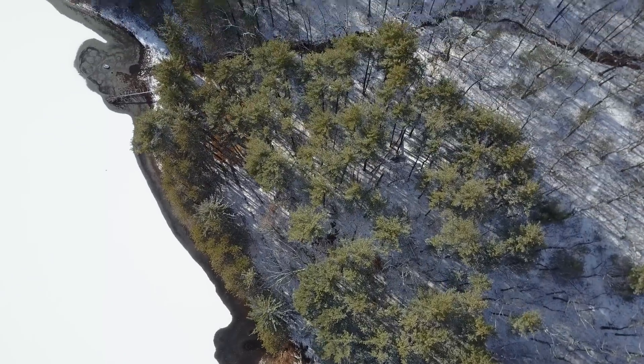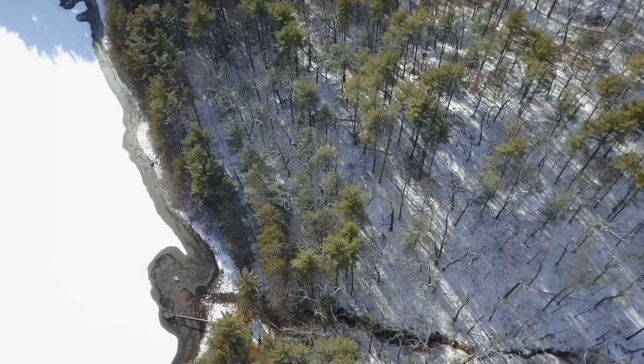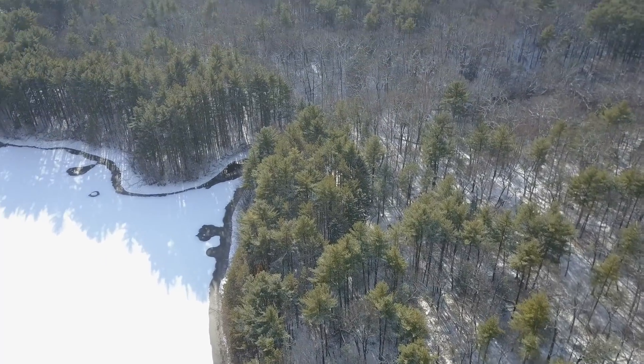For example, when the ground is wet or has snow. The DJI Mavic has such low clearance the gimbal and sensors could get wet. Or if you're taking off and landing from a boat, it could be difficult to land on a moving surface.